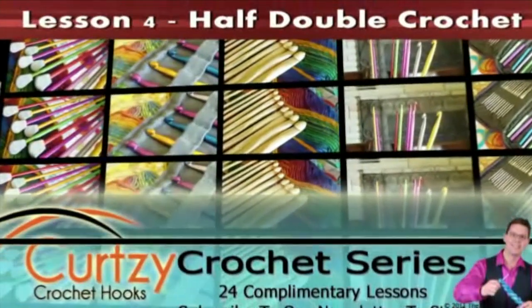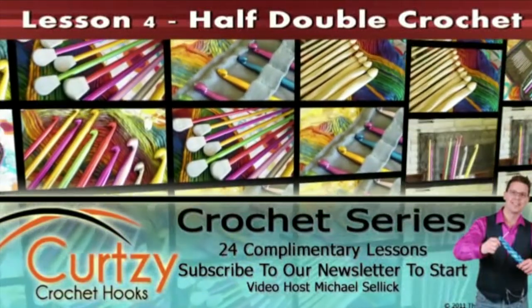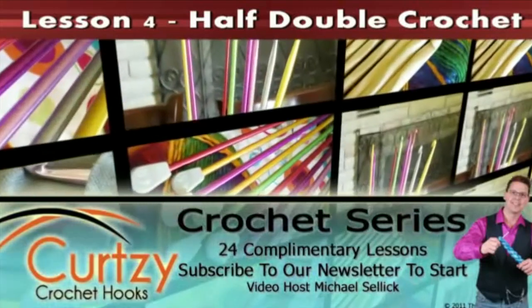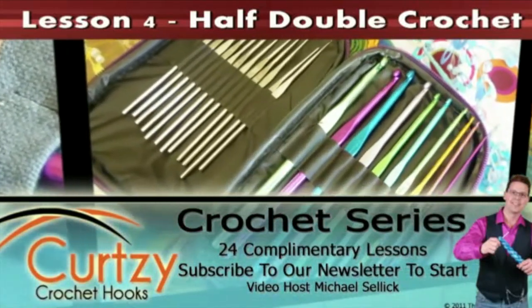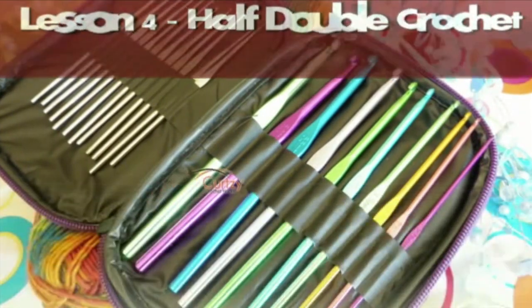Welcome to Curtsey Crochet Hooks. Please enjoy our free tutorials — this is just one of a 24-part series on teaching you how to crochet. Subscribe to start receiving our 24 courses delivered to your email inbox every few days. By the time you're done, you'll know the ins and outs of crochet. Don't forget to follow us on Facebook and Twitter. Now let's get crocheting with Curtsey.